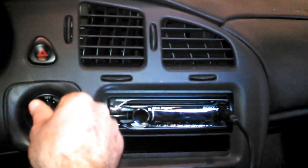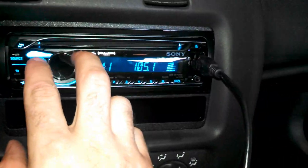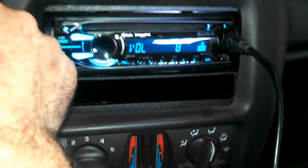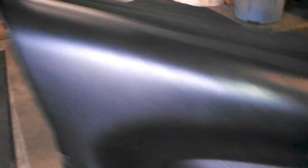What happens is the radio will turn on fine, you can change all the stations, but no sound. A lot of places you bring it to will tell you it's the radio that's bad, they'll put a new radio in it, it still doesn't work, and they'll tell you that the amp in the trunk is bad, and they'll put a new amp in it, it still won't work.